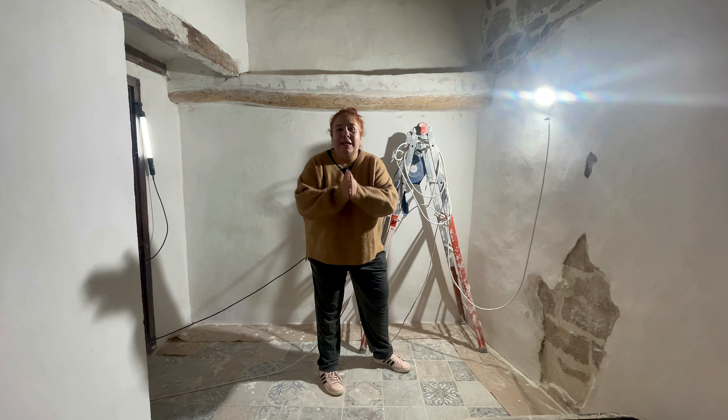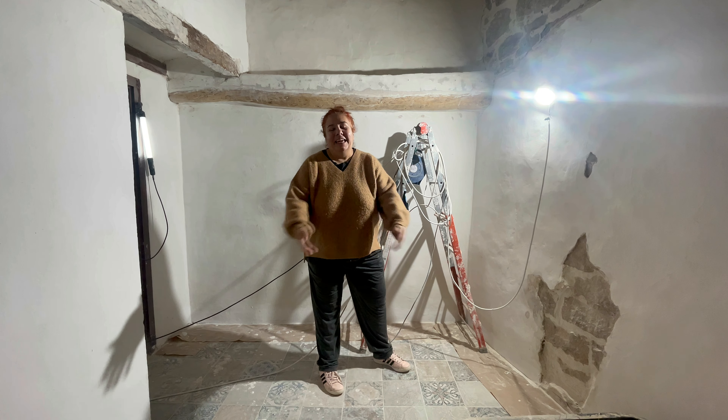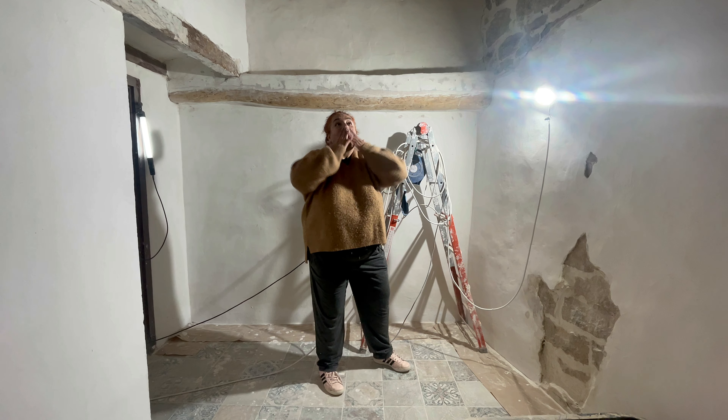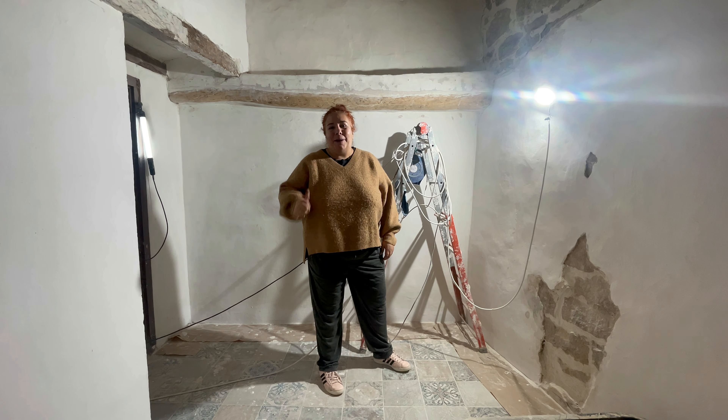Sobre todo, espero que hayáis pasado unas felices fiestas, una feliz Navidad, y supongo que esto ya lo estáis viendo el próximo año, en 2023. ¡Feliz Navidad de nuevo! ¡Vamos al lío!